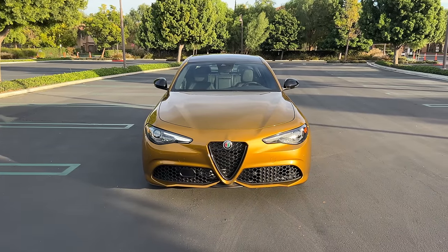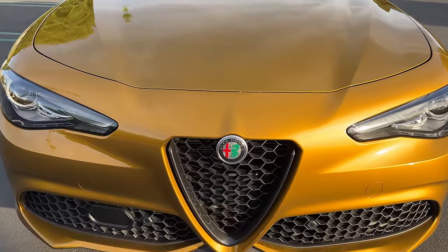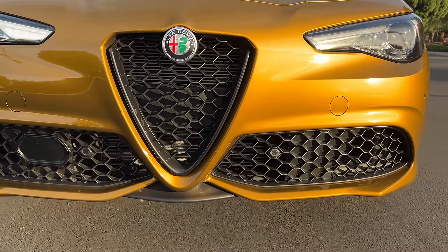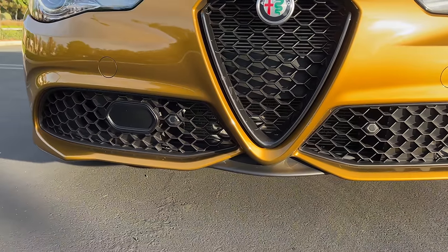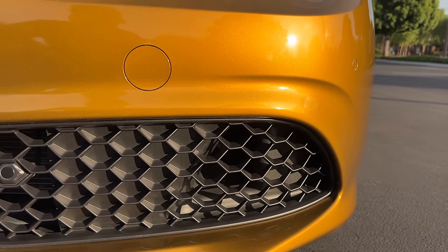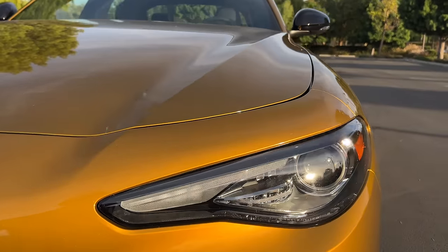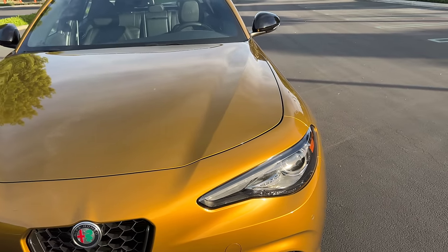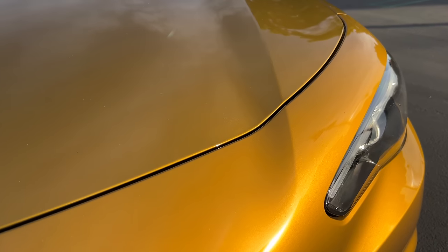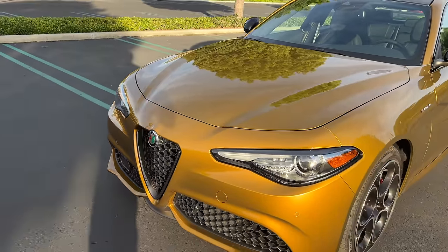Up front, we find a very expressive face with the V-shaped Alfa grille gaining black accenting on the Veloce model. There's functional cooling at the lower bumpers, including brake ducts right there. There are LED DRLs and turn signals, but bi-xenon headlights — not LEDs. This gold paint job is called Orca GT Tricote.